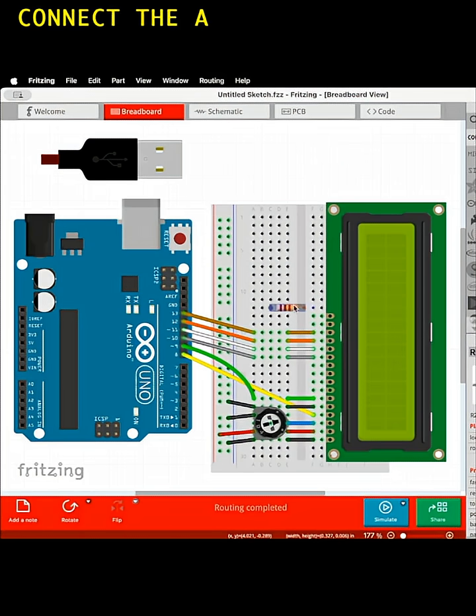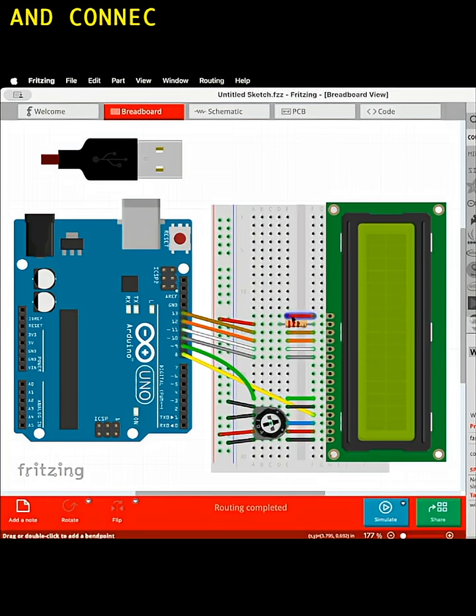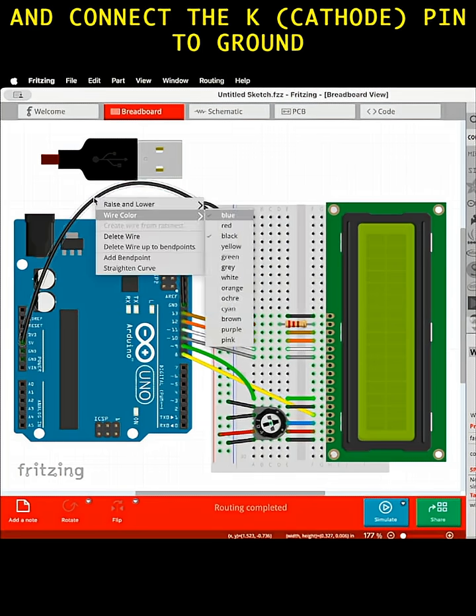Connect the A anode pin to a 220-ohm resistor, then to 5 volts, and connect the K cathode pin to ground.